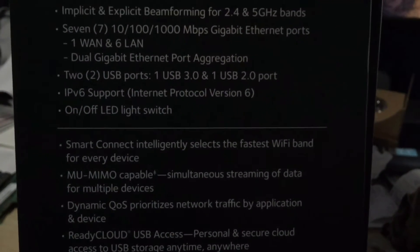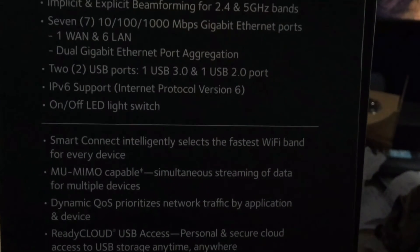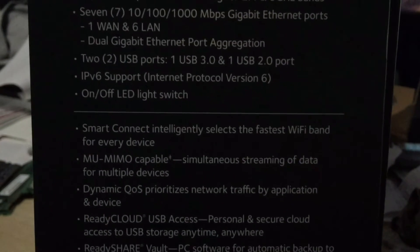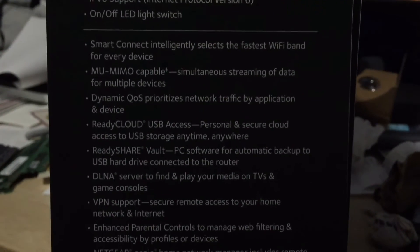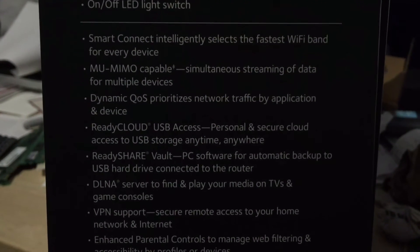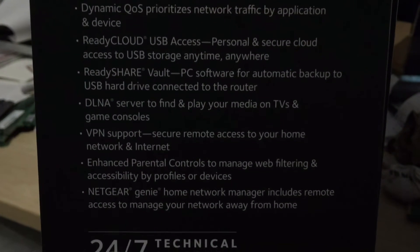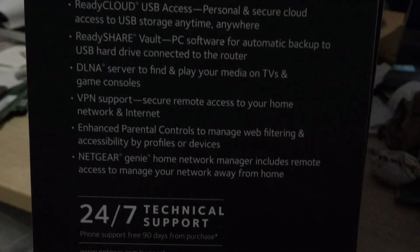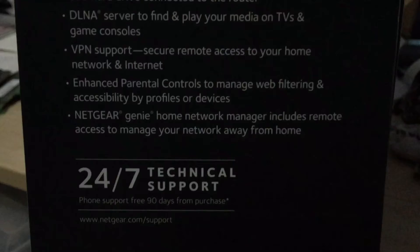Two USB ports — one 3.0 and one 2.0. IPv6 support. On/off LED switch, which I love because on my other Netgear I couldn't turn off the LEDs and had to put tape over them because they were so bright. Also features MIMO, Smart Connect, dynamic QoS, ReadyCloud, ReadyShare, DLNA server, and VPN support — which is pretty cool for a home router.